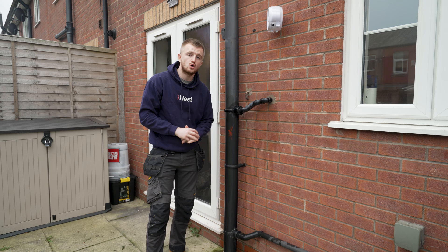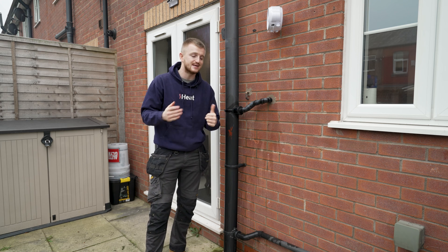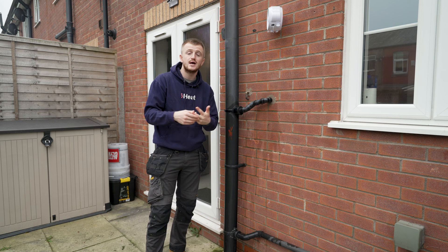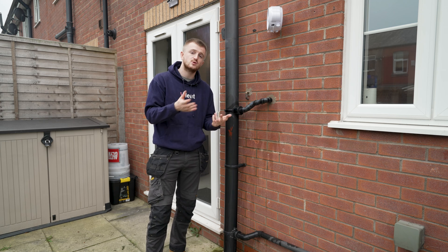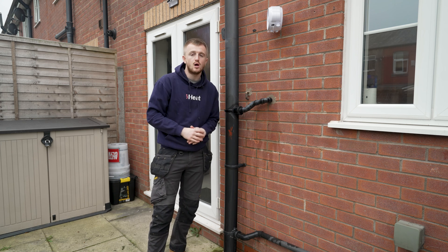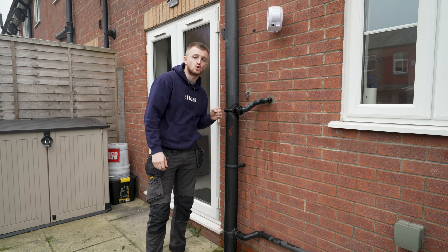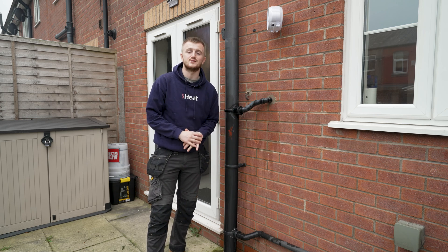Also, if you're getting a new boiler installed, you can actually get your condensate terminated inside the property if it is near a kitchen sink, washing machine, or dishwasher, as you can connect the condensate trap to the waste trap on those items. Whilst I did have a sink right next to my boiler on the inside, it was an easier option for me to go straight out the back and down into this soil pipe, which is literally right next to the boiler.